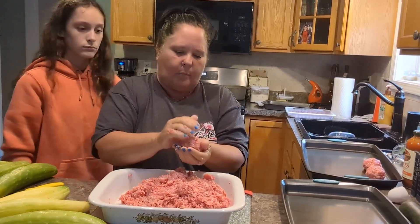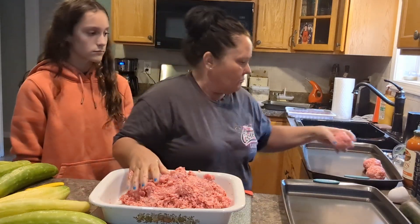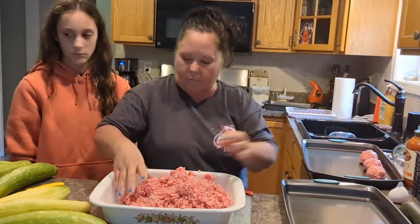Everybody goes on about my meatballs and I really don't do much other than make sure you get the right meat combination.